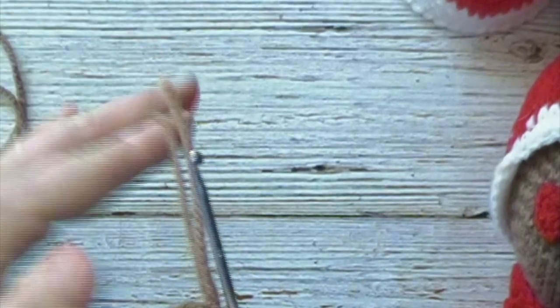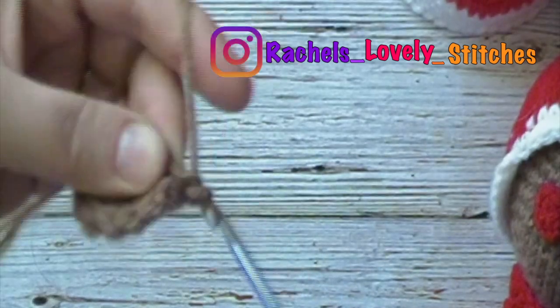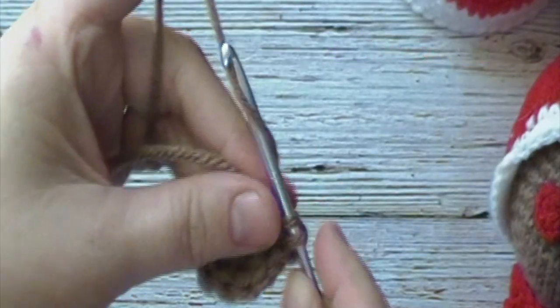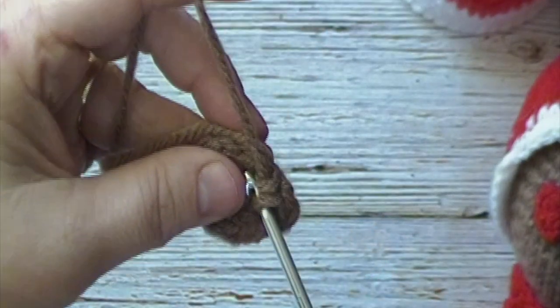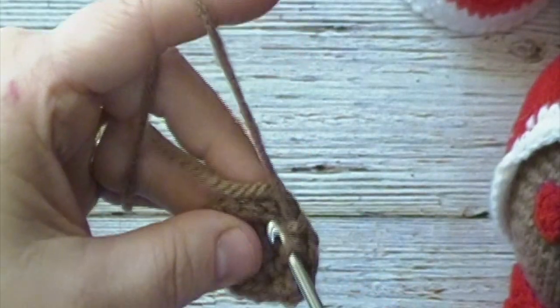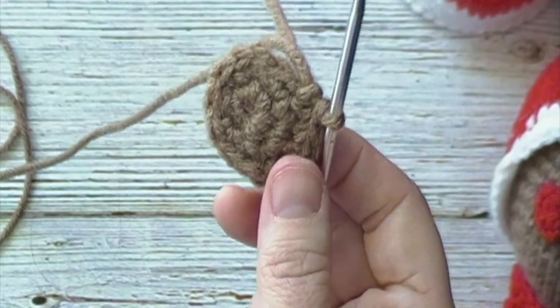Pause the video here and come back when you have reached the end of round 2. For rounds 3 and 4 we will chain 1 and place 1 single crochet in each stitch around. We will have a total of 12 single crochets at the end of each round. When you reach the end of each round, join to the first stitch with a slip stitch. Pause the video and come back at the end of round 4.